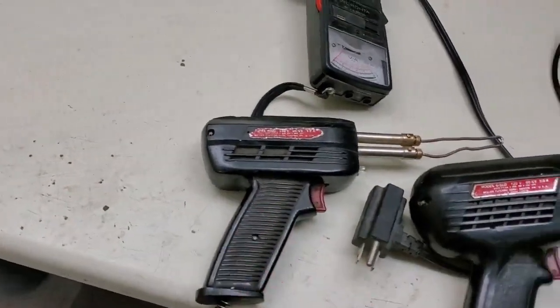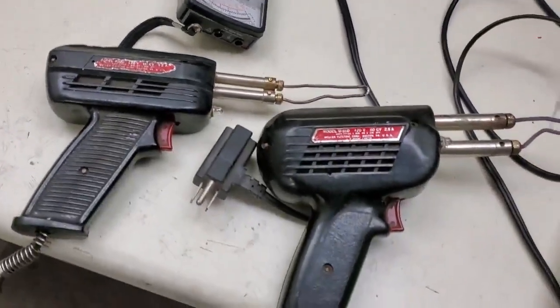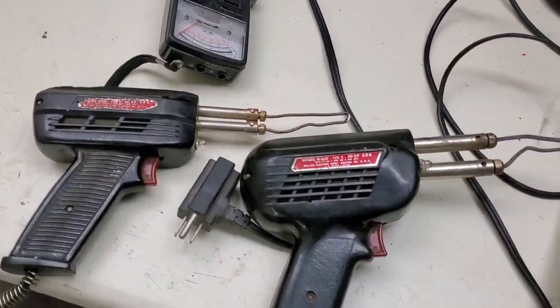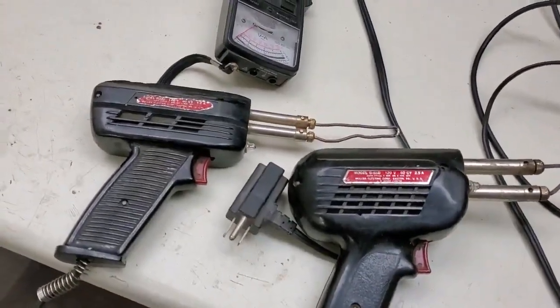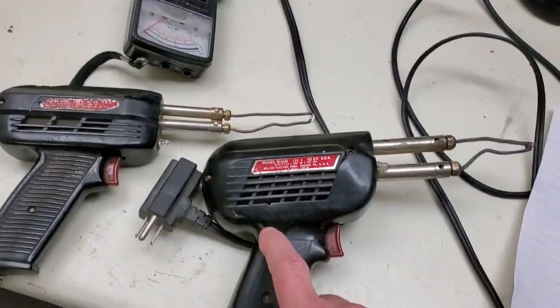This is the gun you wanted back if you worked on old-style TVs. Nobody back then hardly ever used the soldering iron. Nowadays with solid-state stuff, that's what you need. But if you're going to solder something like a PL-259, you need some heat. This one will do it, but it takes a while. This one will do a much better job on the PL-259s.